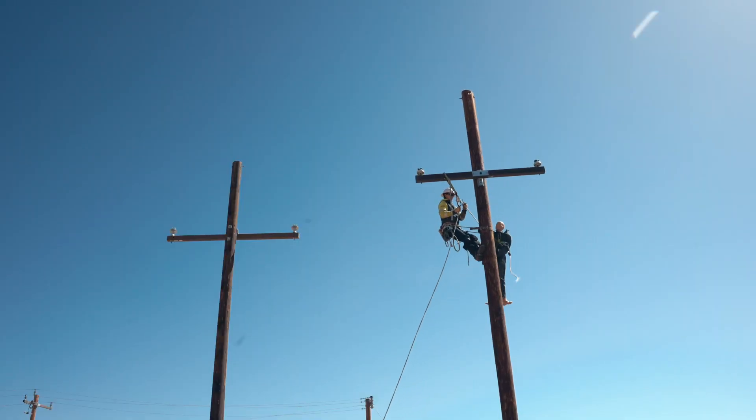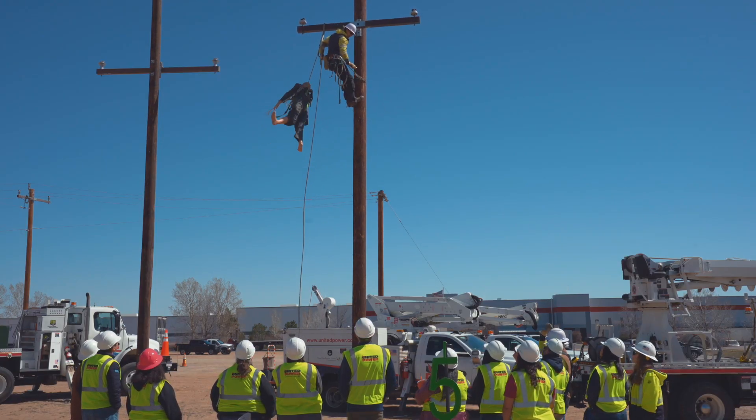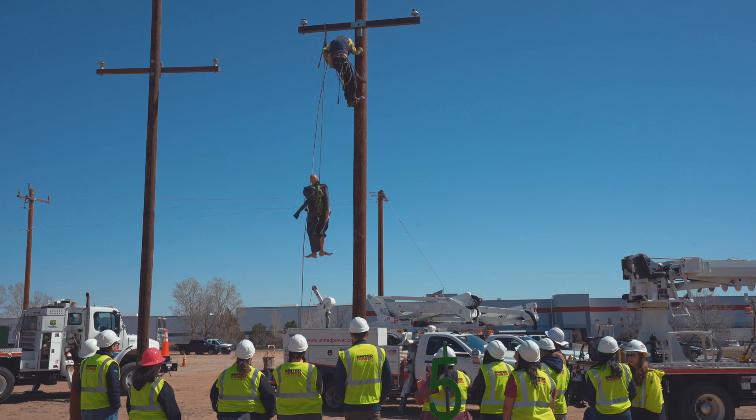Then we're doing a hurt man rescue, showing the employees why this needs to be done and the training these guys have to go through to get this stuff taken care of.